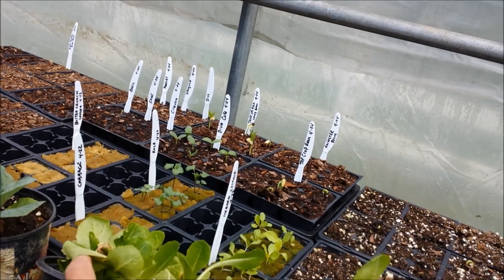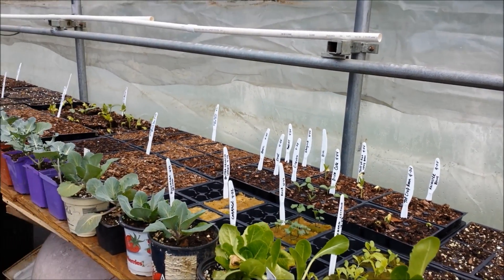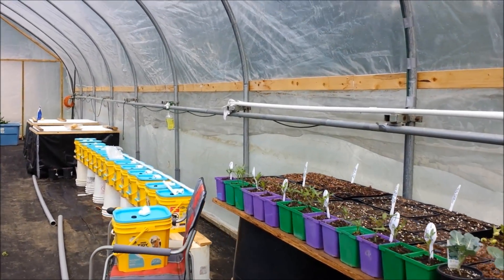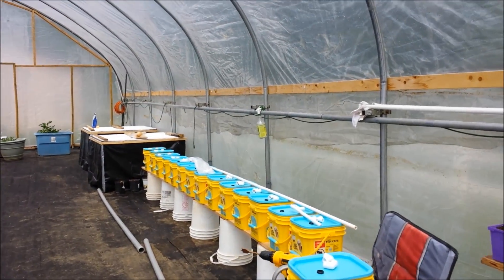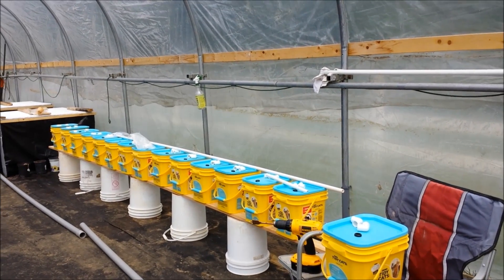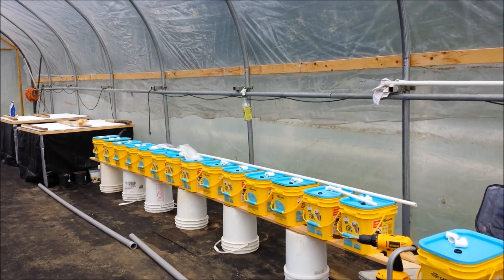I still have some buttercrunch that hasn't popped, plus cabbage and spinach — those are going in the kratky beds. There are some more tomatoes in here as well. This is something new I'm working on — it's a Dutch bucket system, and I'll explain more about that at a later date.